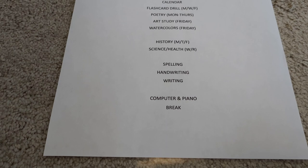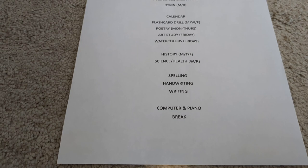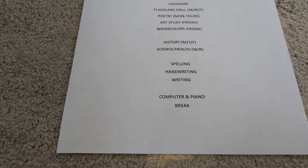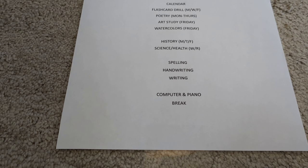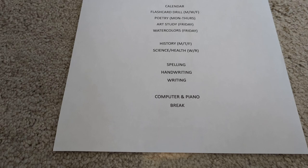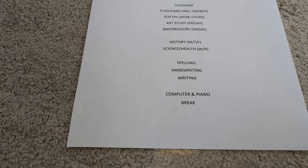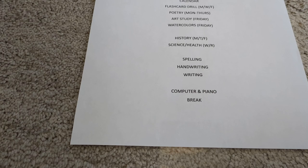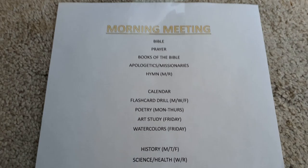Spelling and writing — they are not at the same level, but we're just going to do it at the same time because they do use the same curriculum, just at different levels. And then for computer, they do Math Mammoth games. Math Mammoth is our math curriculum, and at the beginning of each chapter they have games that coincide with the chapter. So while one of them is doing their Math Mammoth game to warm up for math, the other one's going to do piano. Right now we're using Maria Miller's Piano Lessons for Kids — she's the author of Math Mammoth. She has free piano lessons on her website, but we're going to try the Master Books Classical Beginner one for a year. And then after a break, we'll do our individual subjects.